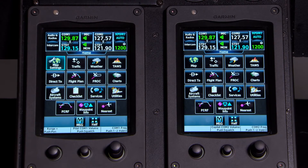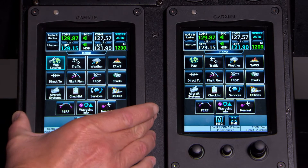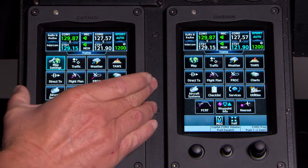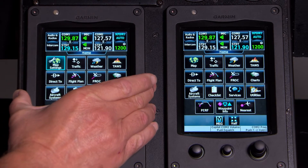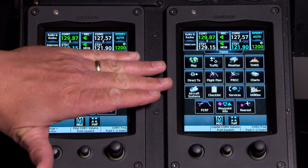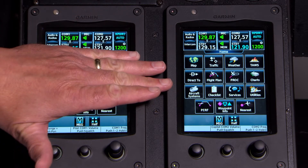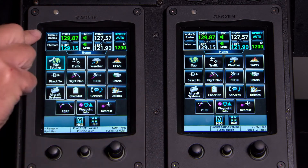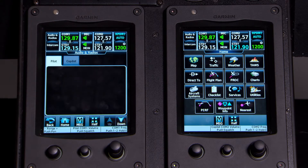The first thing we want to look at is the Garmin touchscreen controller. This truly is the magic of our system — how you input everything into the G5000. Starting at the top half, which is basically our common transponder portion of the controller, we have in the upper left 'Audio and Radios,' which is basically our audio panel.